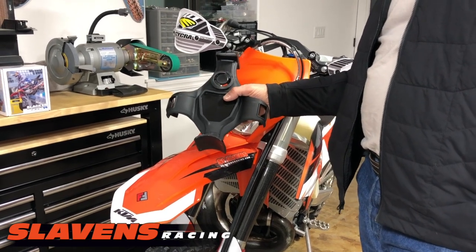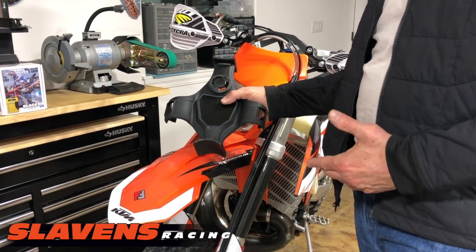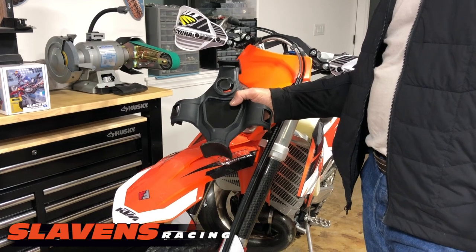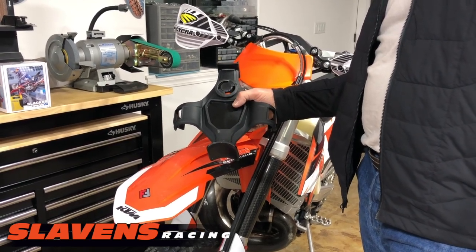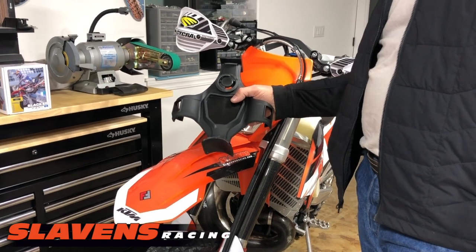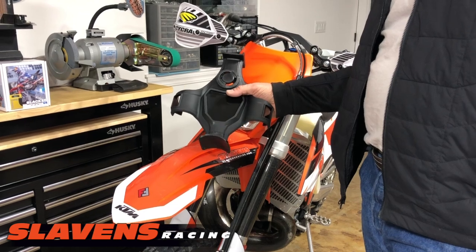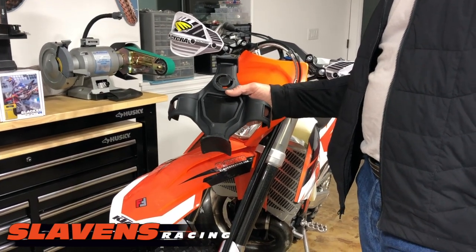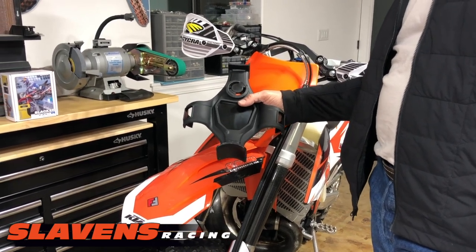I'm going to give you the disclaimer that I do not use any type of fork saver myself. This is not technically a fork brace — that's what companies call them, but it's not a brace. I've got kind of an unusual way to strap my bike into my truck bed that makes it very stable. But fork savers are a very popular item and I think they do have a place.